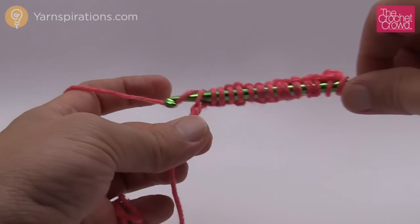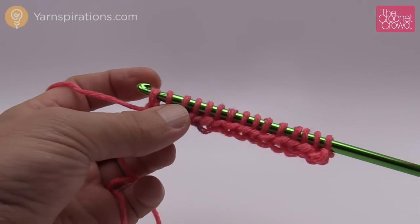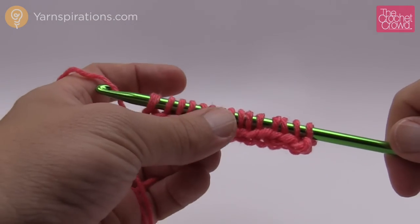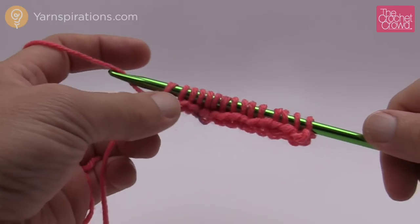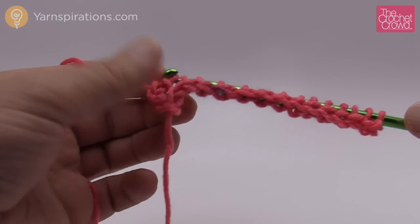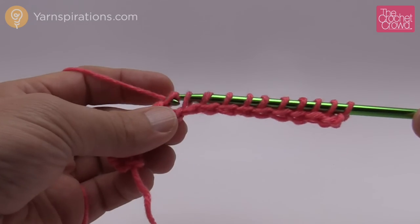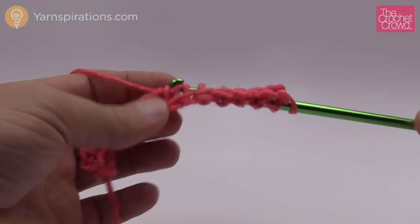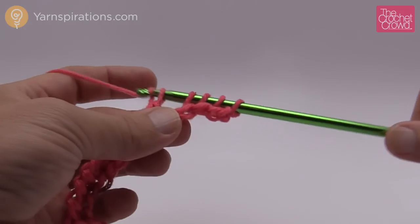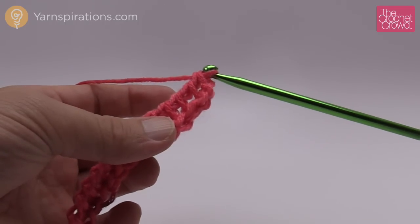Once you're done you'll have your loops on the hook. Now I want to come back in the other direction. We never turn our work when it comes to this particular project. To begin going back, just yarn over and pull through the first loop only, then yarn over and pull through two, and do that all the way back. It's not until this next row that we're going to start doing the ribbing effect. The ribbing effect is based on alternating two stitches of the knit stitch and two stitches of the purl stitch in a row.